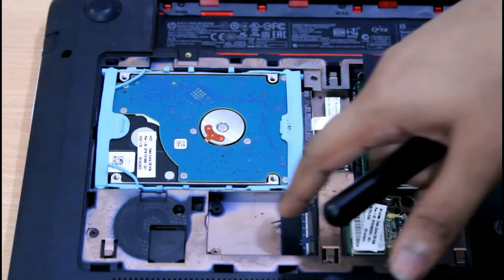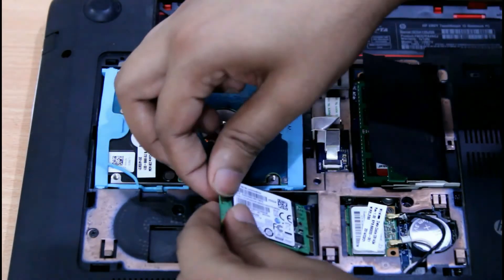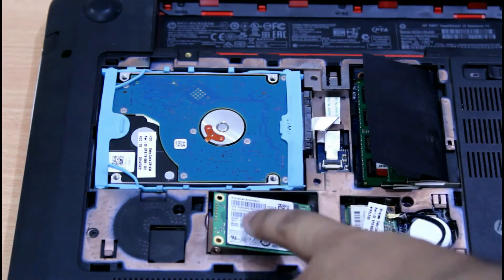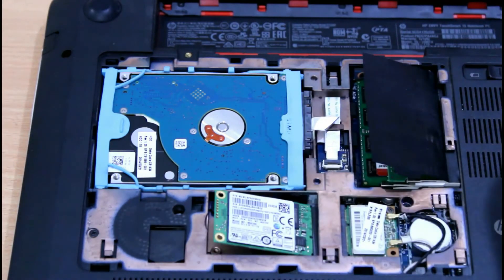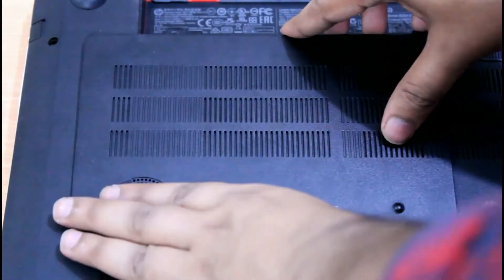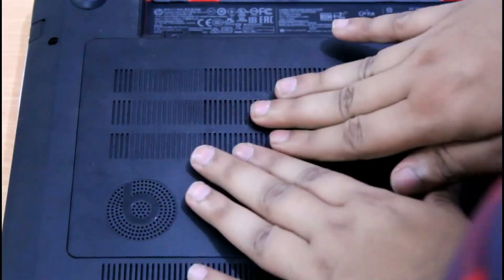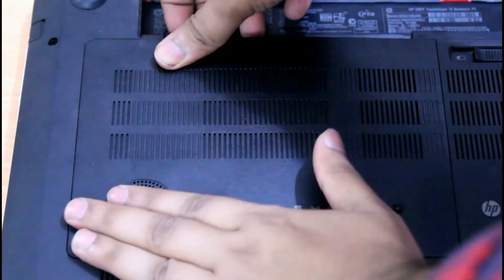Okay, we need to put a screw also after installing the SSD. Let's put the SSD and push it downward — it will get installed. Now we need to just put a screw to hold the SSD in its place. Put the screw, then put back the service bay cover and properly close it — make sure you do this on all sides.